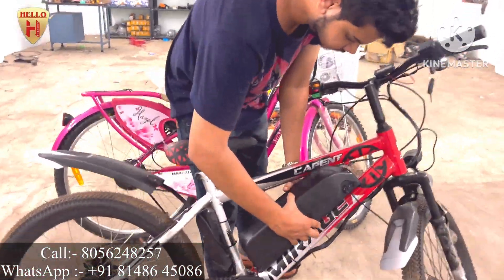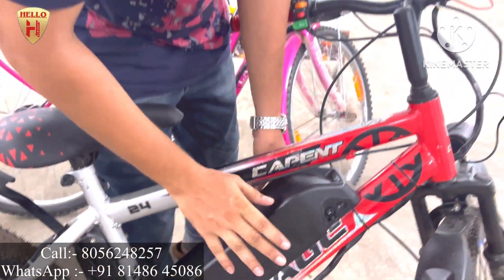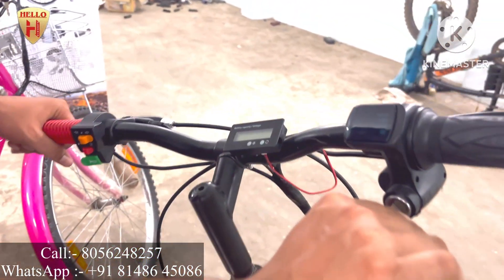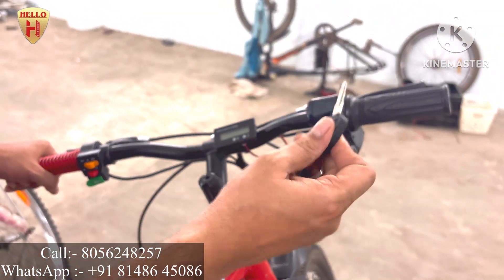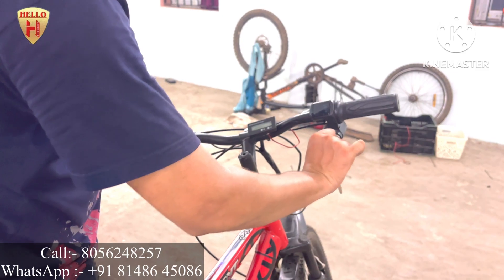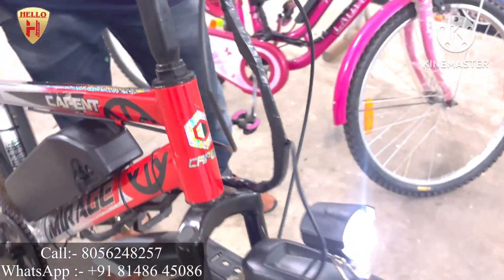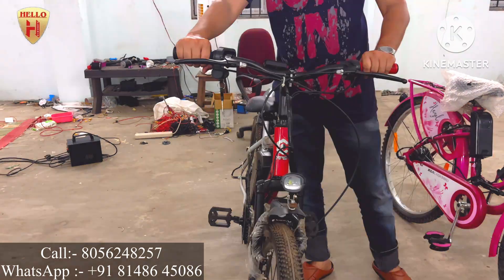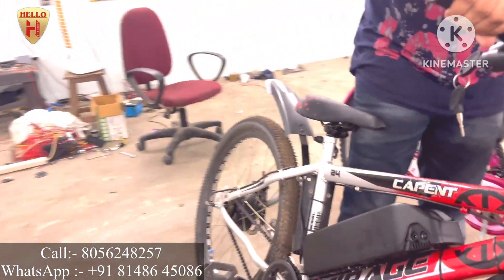This is a gents cycle. See guys, this battery pack is really portable — you can easily remove the battery pack. Here is the key connection; if you want to turn on the bicycle, you have to insert the key and turn it on. Here is the headlight, and we also provide a horn. The horn switch and headlight switch are on the left handlebar.